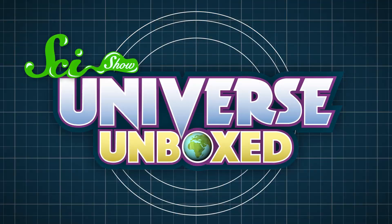Hey, alright. It bounced. Somehow, a bunch of powder and water turned into a nice, squishy bouncy ball.